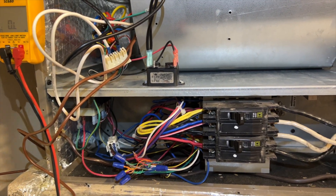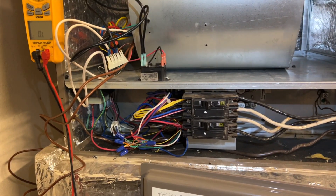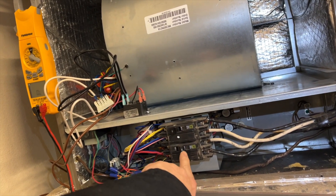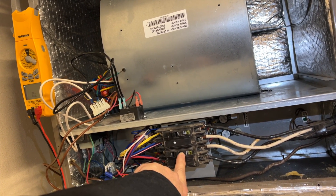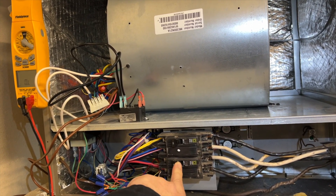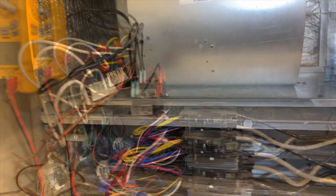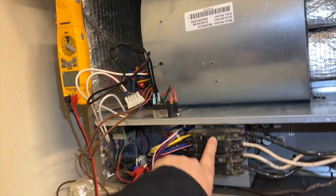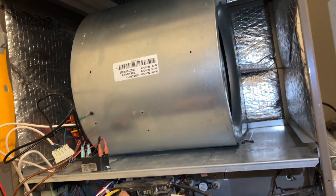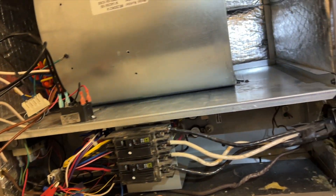We're going to go ahead and try it. I might have to change the direction — not sure yet. First test: no call. Stand back — okay, nothing's blowing up, good. Now we're going to try a call for fan — R to G, call for fan. All right — it works, and it's spinning in the proper direction.